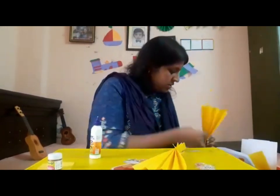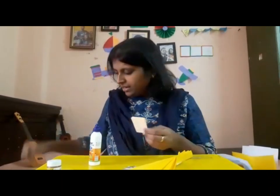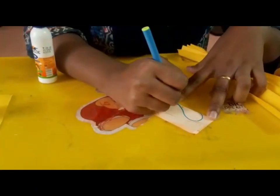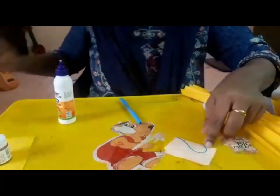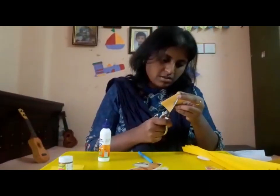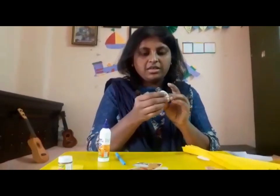Now for the heart: fold the paper and then take a pencil or sketch and draw just half of the heart. The paper needs to be folded into equal halves; you draw only half the heart shape, then cut it. When you cut the heart you get the entire heart shape.